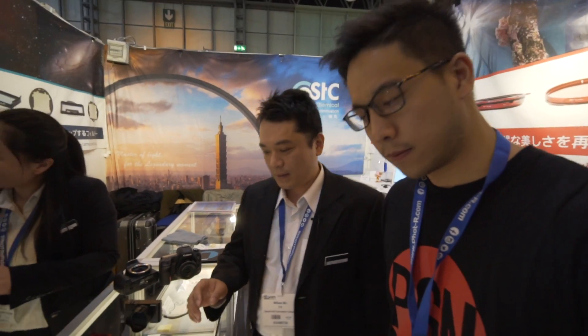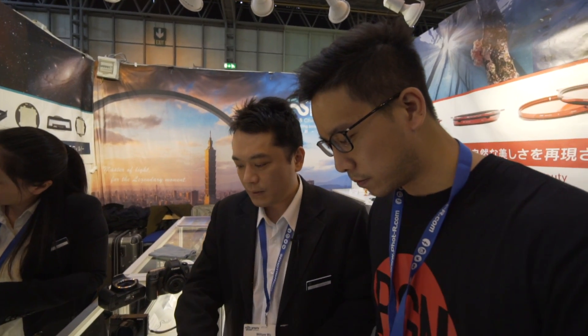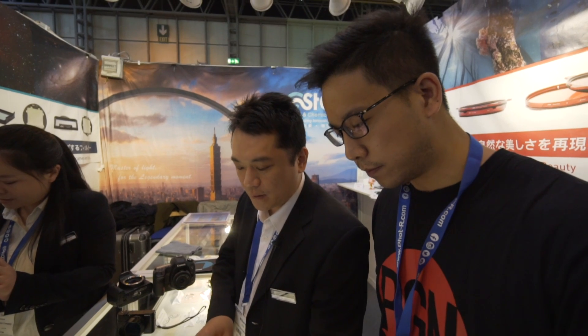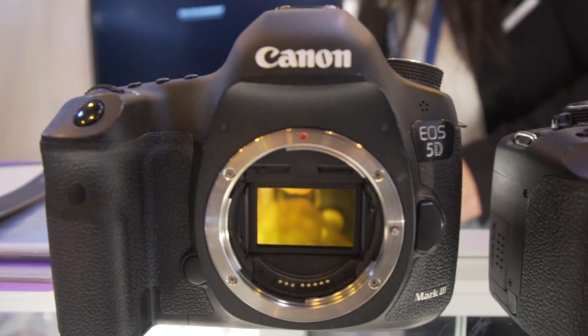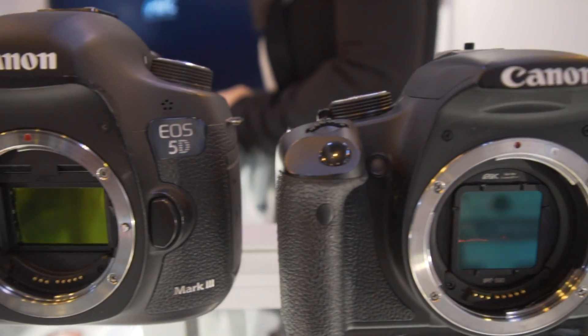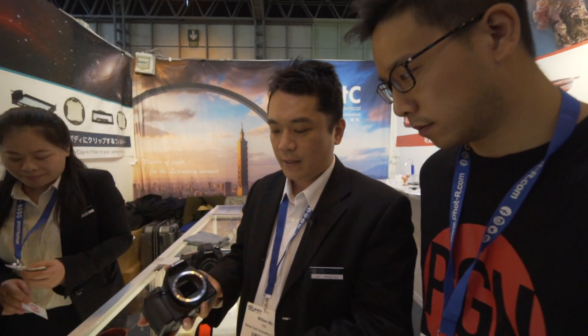Right now we have the Sony clip filter for A7 full frame and the Nikon full frame — Canon A, B and C. It's just like this; you just put your filter inside in here.